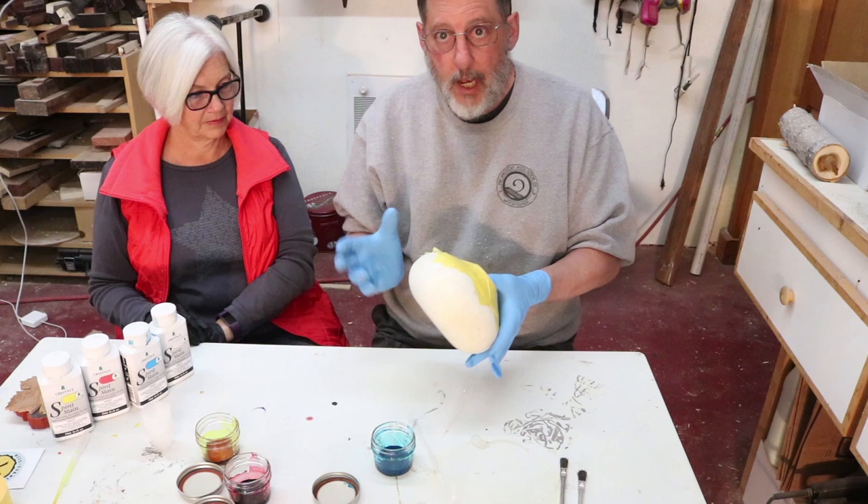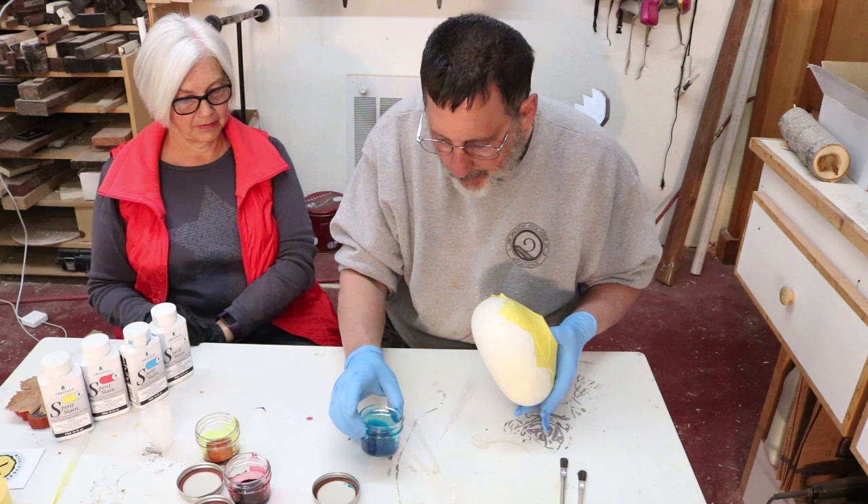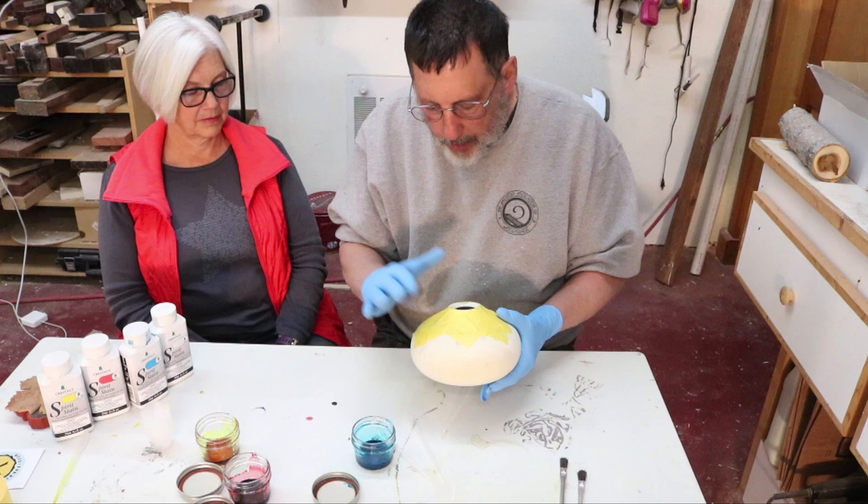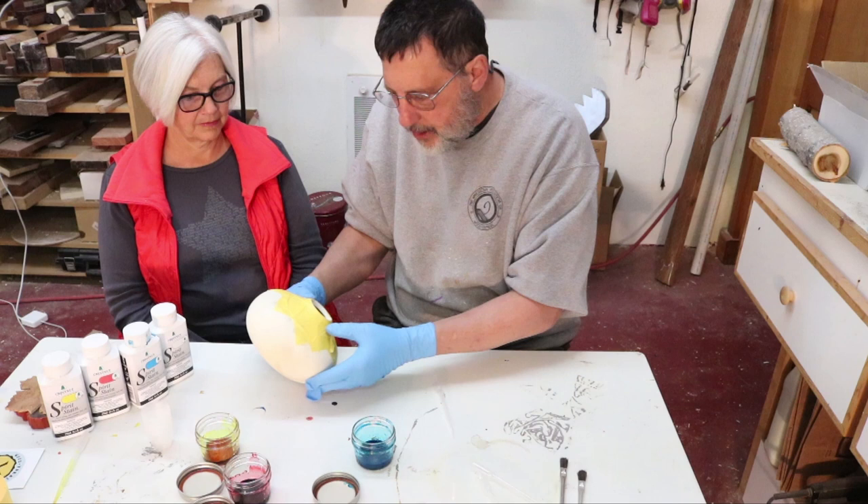Otherwise if I put another color on top, those two colors will blend together - and you can blend color like that when it's still wet. You can do it later on by putting one color on and then adding something to it and hopefully it won't bleed together too much. It probably will, but I'm going to put one color in here and let that dry.